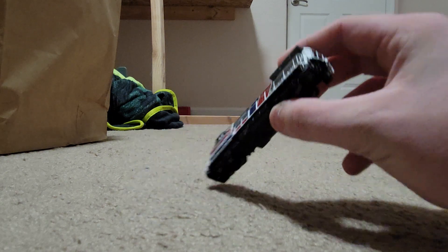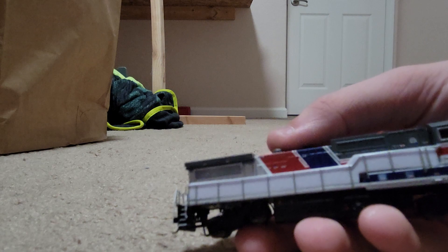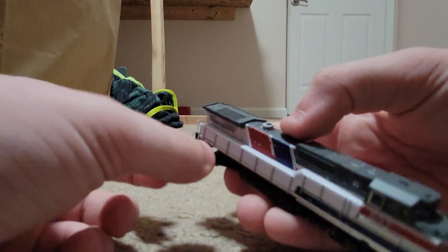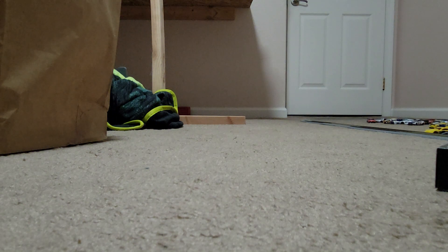I have been needing another train to pull since my current ones are kind of struggling a little bit. I'd say it's a pretty good one. Got some plastic there that I'll have to remove later. There's the Dash 8.